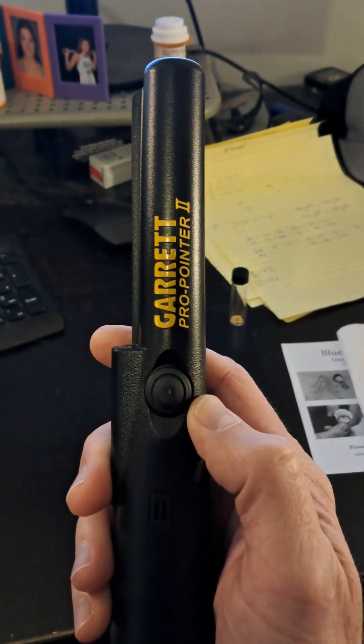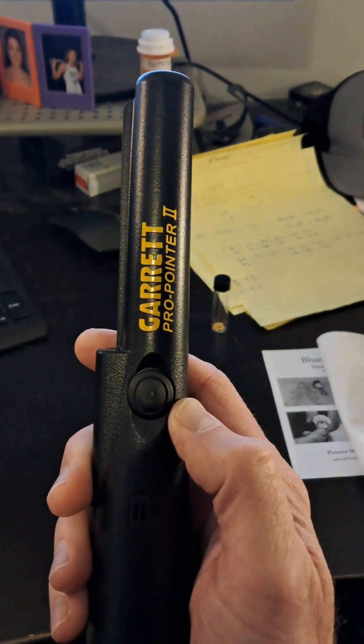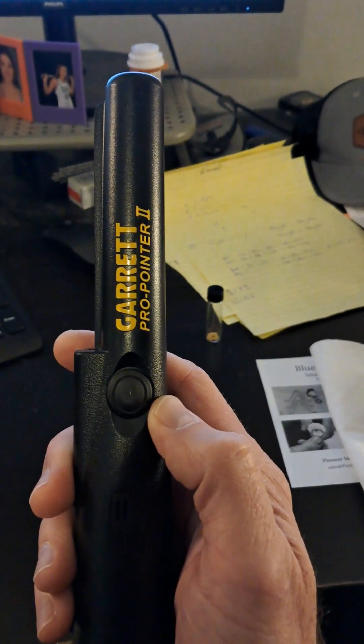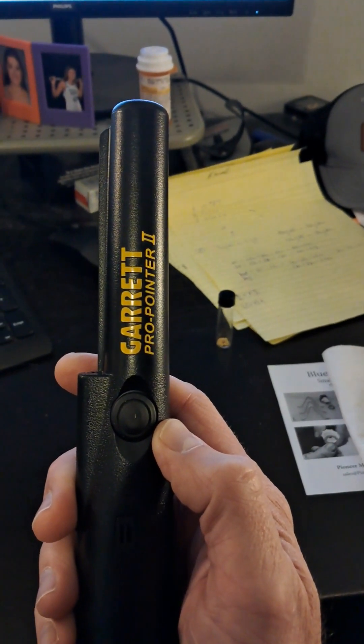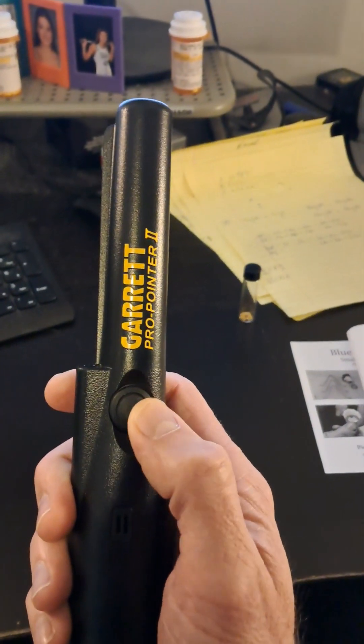I bought this Garrett ProPointer 2, a little handheld metal detector, thinking maybe I would do some crevicing or something with it. So the first thing I did, I said I should put some gold flakes on my desk and see if I can detect them. So let's do that right now.